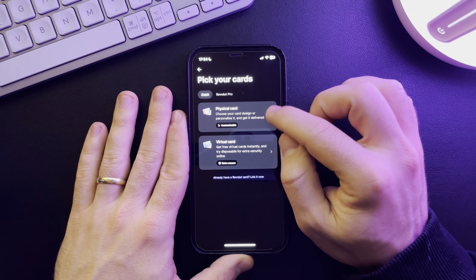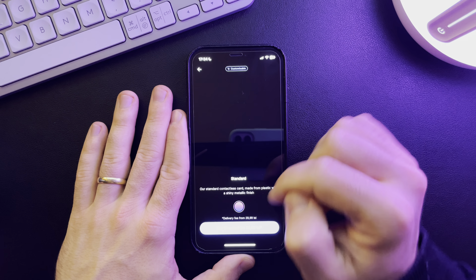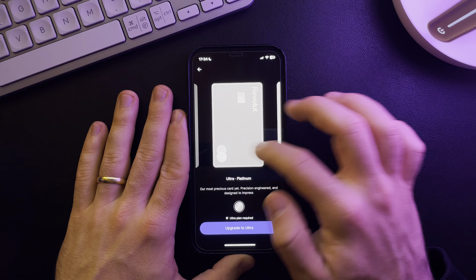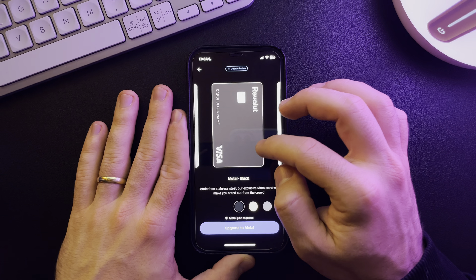To get a physical card, simply tap on 'Add New.' In this section you can add a new physical debit card by tapping on 'Physical Card' and order it from there. You have a few different choices — this is the standard card, which is the cheapest.